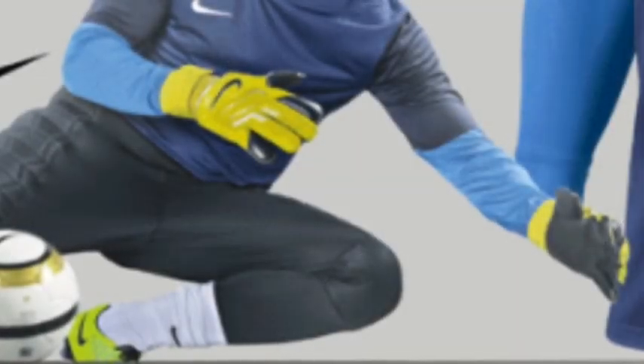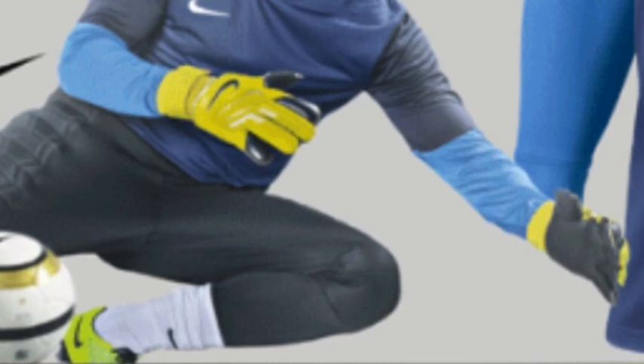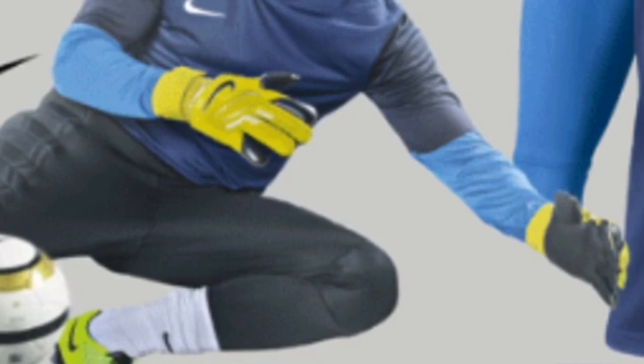Now here are the gloves. This is the 2013-2014 season colorway. Obviously this is the Nike VG3 model. As you can clearly tell, the backhand is too solid for me — and it's yellow, which doesn't help its case.